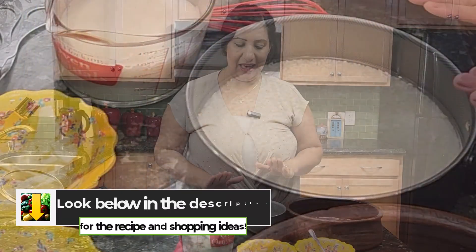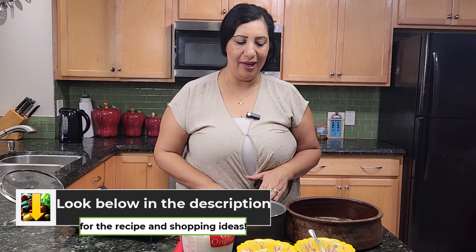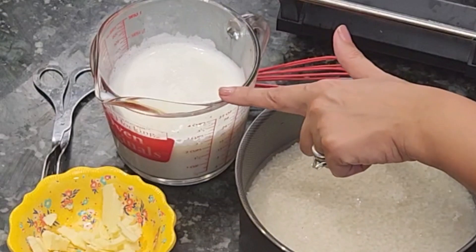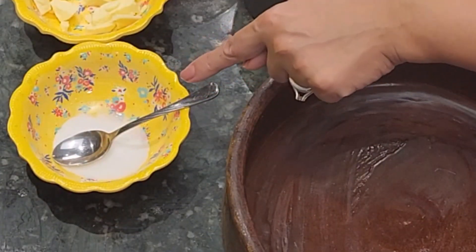My ingredients are two cups of rice — I just put them in a pot and cover them with water because I'll bring them to a boil. I have two tablespoons of butter cut into small pieces, two cups of whole milk boiled, and two teaspoons of salt.